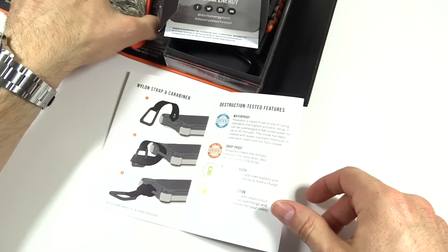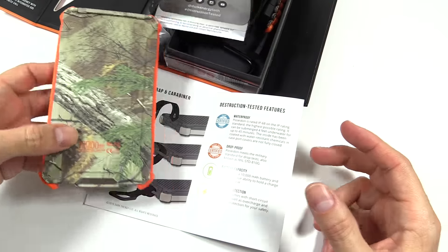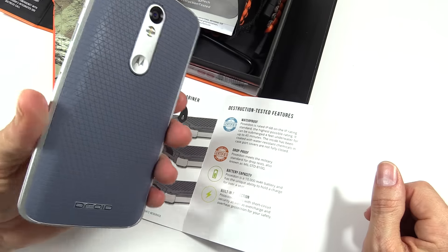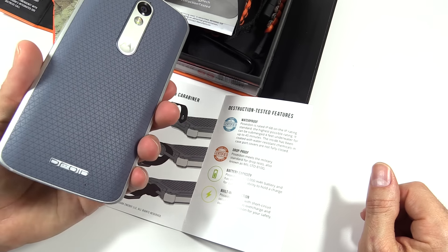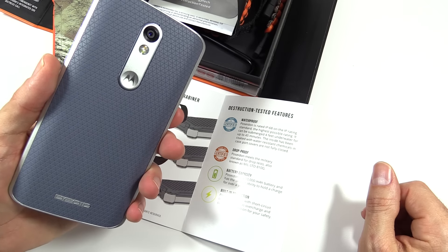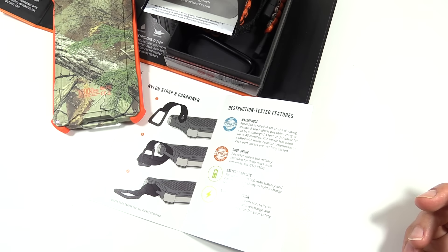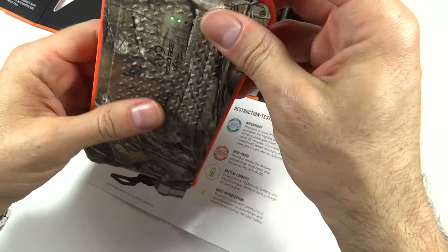Battery capacity is 10,000 milliamp hours, and it says so right on there. Milliamp hours is a measure of how much energy a unit holds. Your average cell phone — it's going to charge around three times depending. I have a Droid Turbo 2 with a 3,800 mAh battery, so I'll get a little under three charges. For iPhone people, the iPhone 6s and 6s Plus are 1,715 and 2,750 milliamp hours respectively, so you're going to get between over five to a little more than three charges.